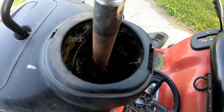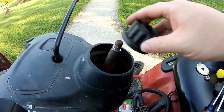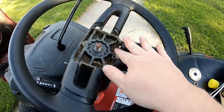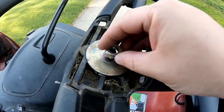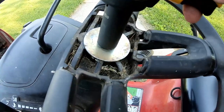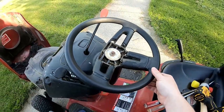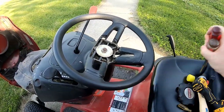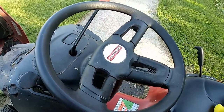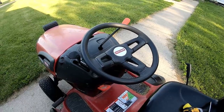Let's see what it looks like with the steering wheel back on. Much better. So there it is - that's how easy it is to fix sloppiness in the steering wheel.